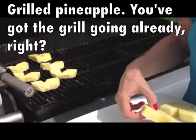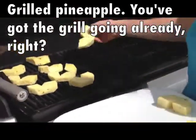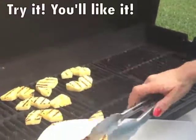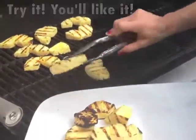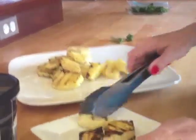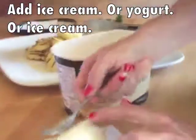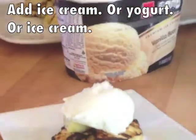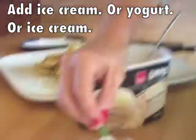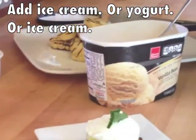I didn't do anything to this pineapple — I didn't add any sugar or anything. You can see it's probably better when you have grilled pineapple; it's got those pretty grill marks on it. Arrange a couple pieces of pineapple, add a scoop of ice cream on top, and I'm going to top it all off with a sprig of mint, because we have to have some kind of presentation, right?